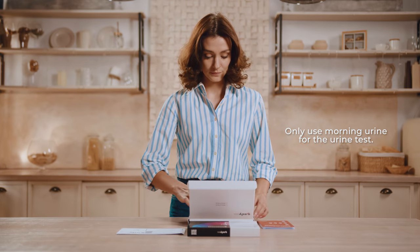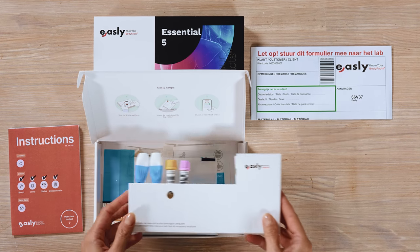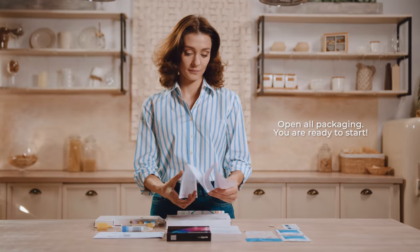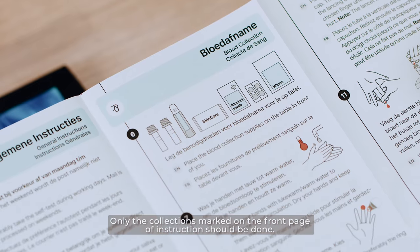Only use morning urine for the urine test. Do not eat or drink before the test. Open all packaging — you are ready to start. Only the collections marked on the front page of the instructions should be done.